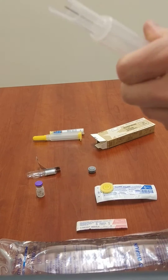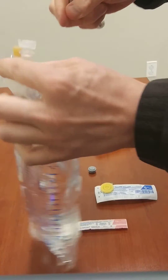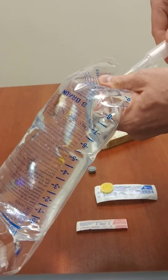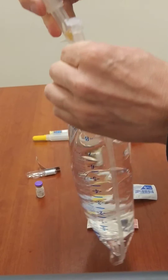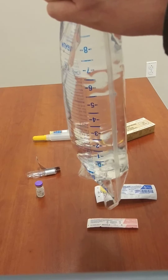Don't worry about getting all the air out — it really doesn't matter for this. The next step is to cleanse this port with some alcohol, let it dry, and inject the entire content of epinephrine into this bag.